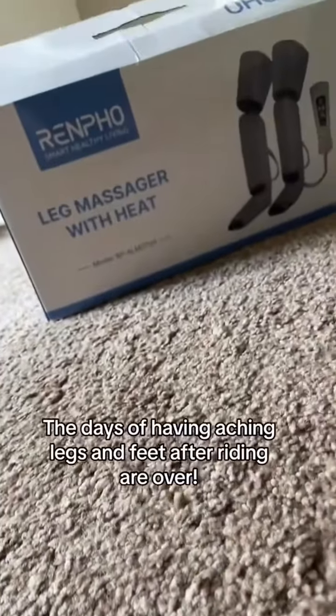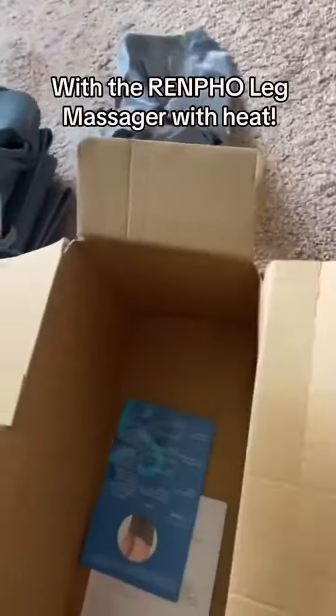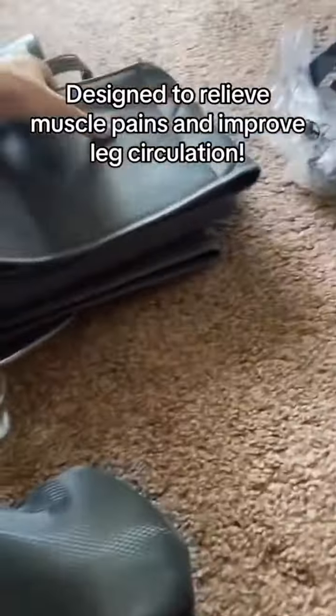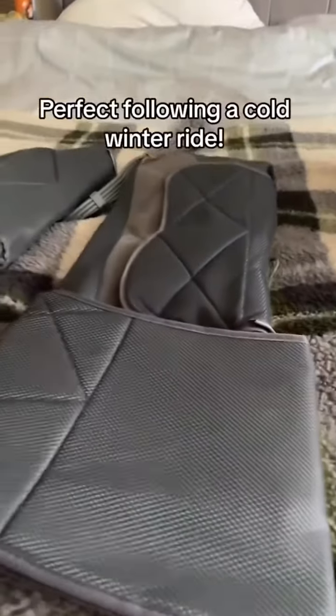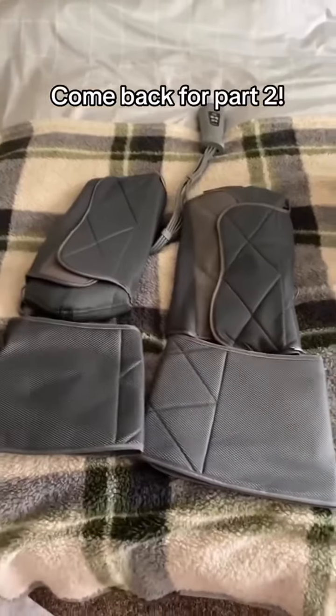The days of having aching legs and feet after rides are over with the Renpho Leg Massager with Heat, designed to relieve muscle pains and improve leg circulation. It has three intensities to allow for either a relaxing or intense massage. Perfect following a cold winter ride. Come back for part two.